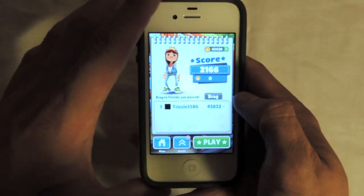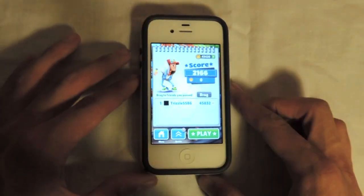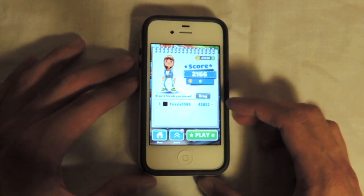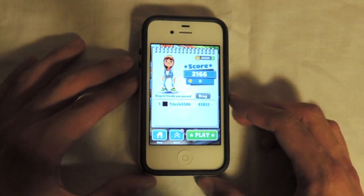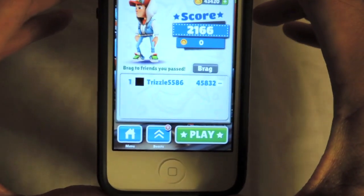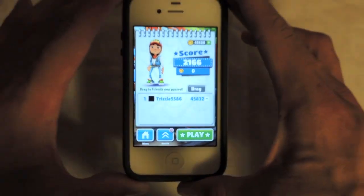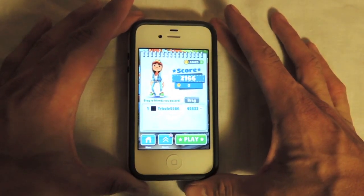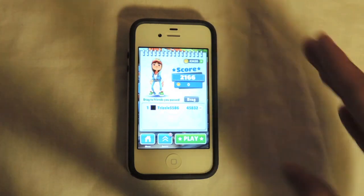I did eat it again, but that gives you the basic idea of the game. The game does get considerably harder as time goes on. My highest score so far has been 45,832. That was actually done on the iPad version of this game, not the iPhone. But for the purposes of this video, I figured it was easier to show you on the iPhone.